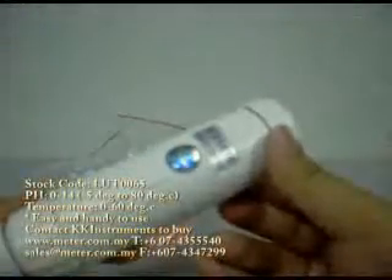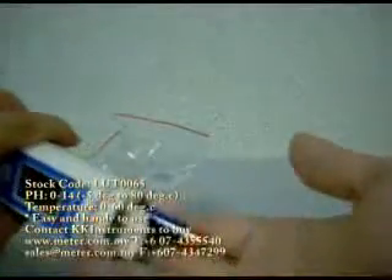This unit is very affordable and comes with a 1-year, 1-to-1 warranty, and this warranty only comes from KK Instrument. The warranty is a manufacturer's warranty and only covers manufacturer's defects. The battery compartment is here, and you use a normal battery that you can get anywhere easily.